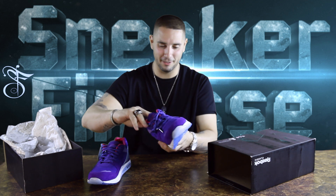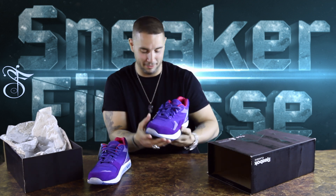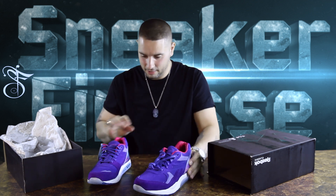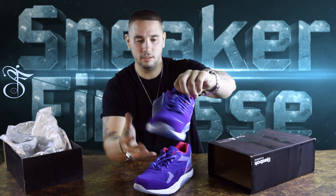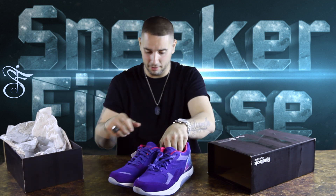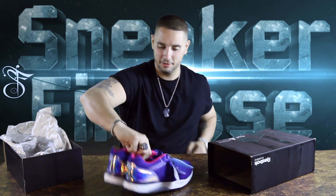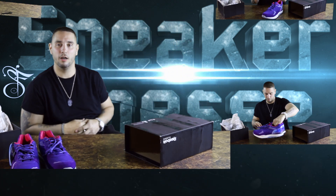These fucking Camron Reebok Ventilators are so dope, man. I had to step in just to speak on it real quick because these are awesome. I never seen them in person — saw a couple pics — but I'm going to get me a pair now. I'm about to order a pair on eBay right now. Hit that like and subscribe button.